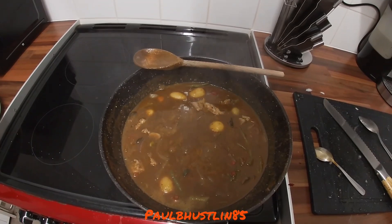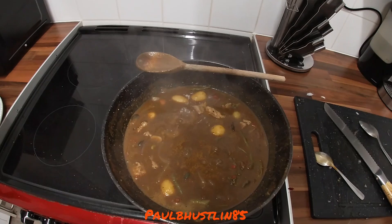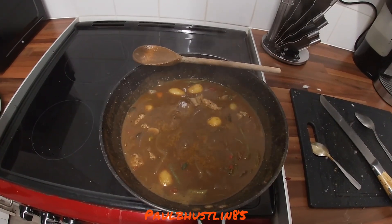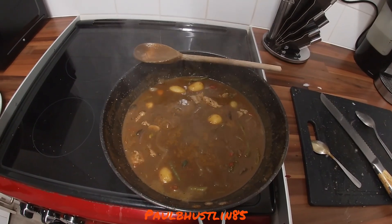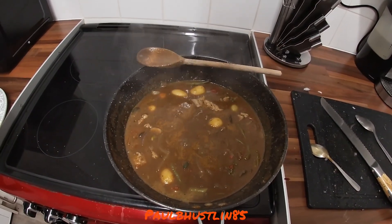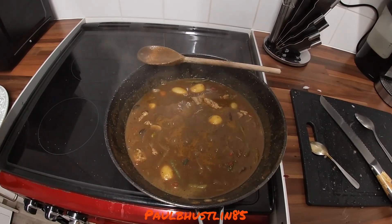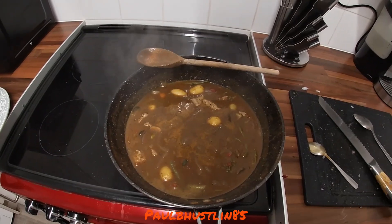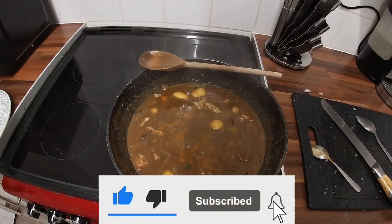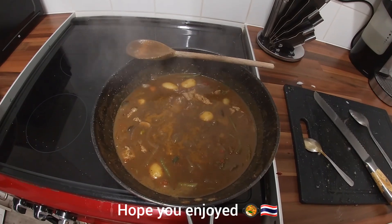I'm going to serve this with a pouch of microwave rice, but you can serve it with noodles or whatever you like — that's entirely your choice. I'm so happy to be cooking with you all again after almost two months. More content is coming: a barbecue video in a few days, a competition video, and much more. Thank you all so much for watching — please like, subscribe, share, and hit the notification bell. See you later!